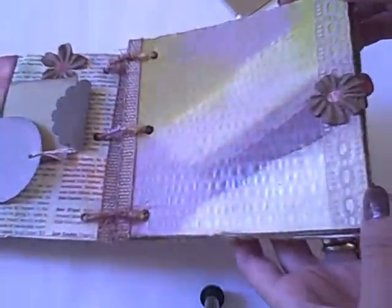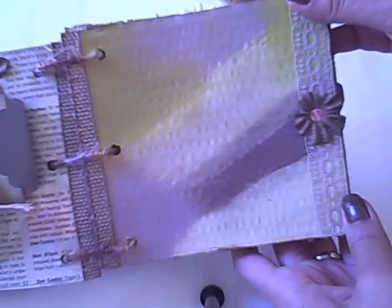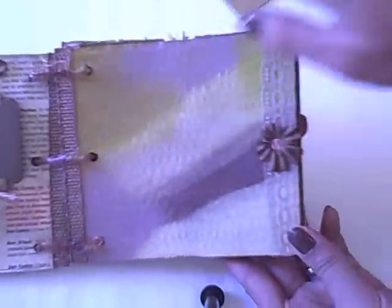For the next one — I don't know if you can see it well — but I actually painted this with a mix of greens, violets, yellows, and brown acrylic paint. And the ribbons also.